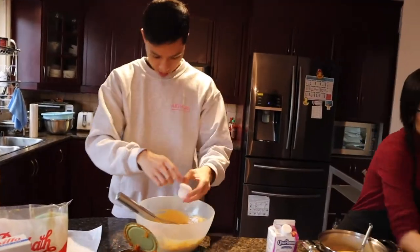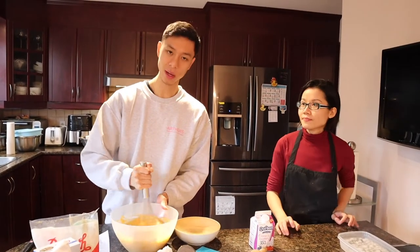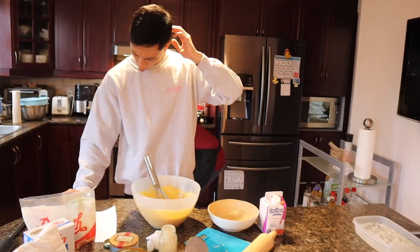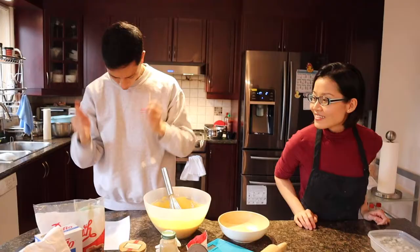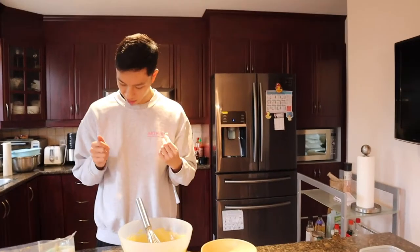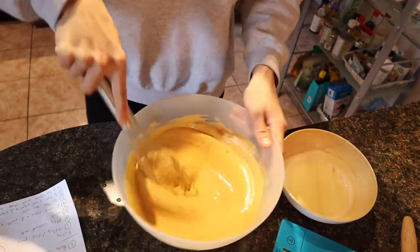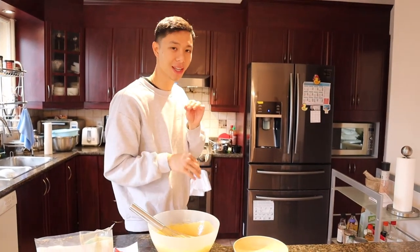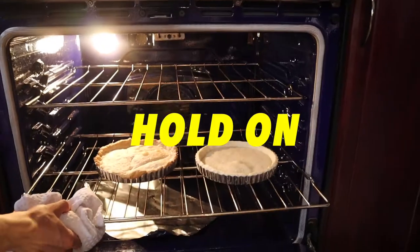My recipe calls for two eggs, one yolk. I have pumpkin puree, evaporated milk, and two and a half teaspoons of ground ginger, one and a half teaspoons of cinnamon, a quarter teaspoon of ground cloves — tastes like butt residue, so I'm just gonna add a pinch of nutmeg. Now I'm gonna whisk the whole thing. I'm waiting for my dough to be semi-ready because I'm pre-baking it slightly before adding the filling.